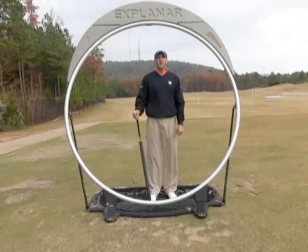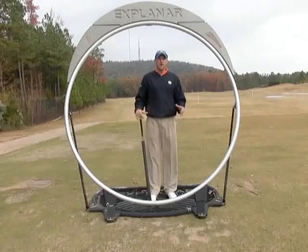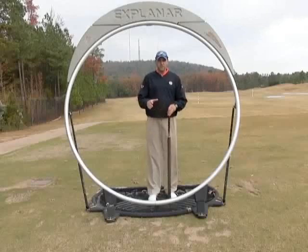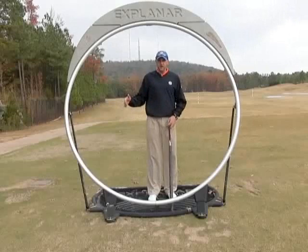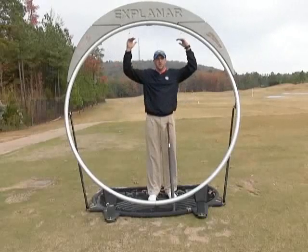I'm going to show you how we use the Explainar to demonstrate the difference between a three-quarter swing and a full swing. What I like to try to teach people is: learn the swing below your waist first, then get it right below your shoulders, then you can get it right below your head.